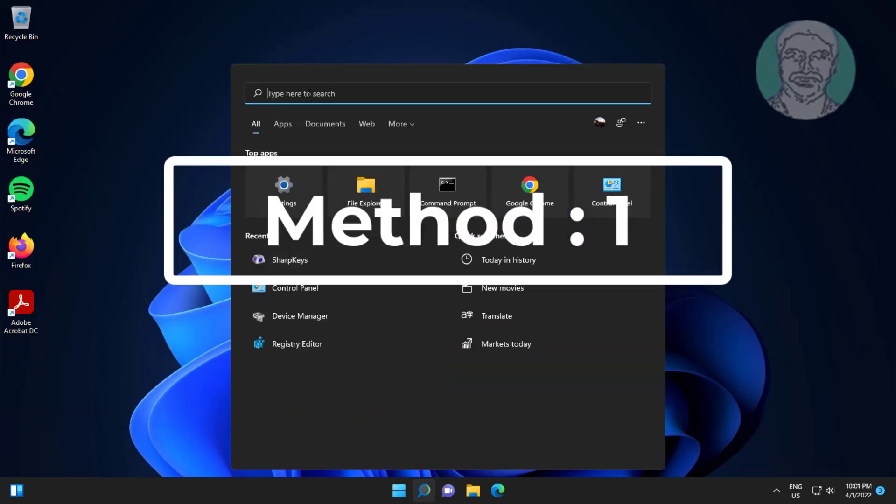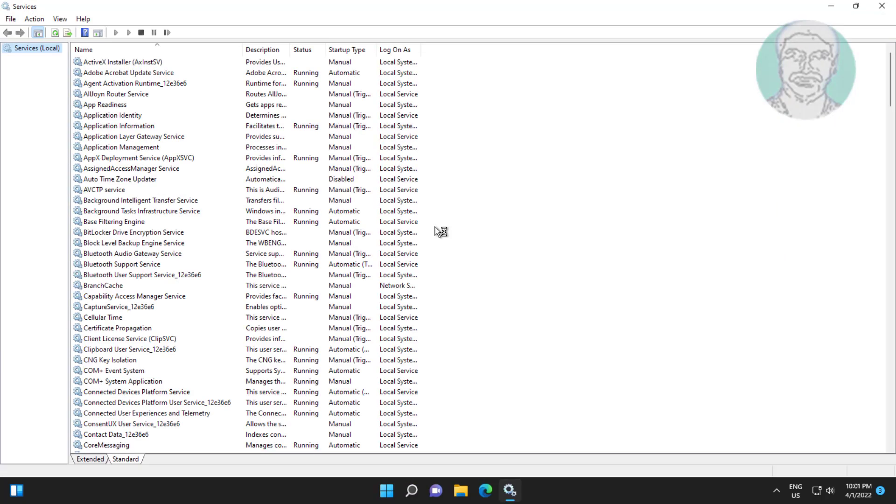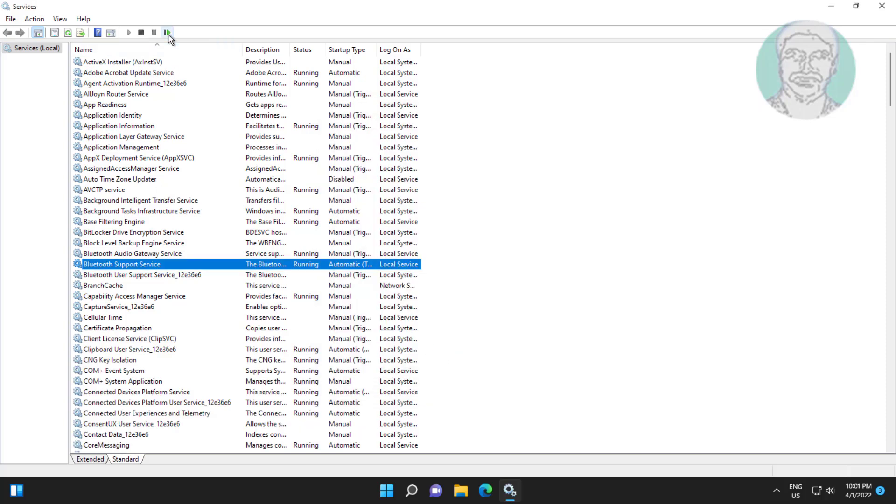First method: type Services in the Windows search bar and click Services. Open Bluetooth Support Service, change the startup type to Automatic, start the service, click Apply, click OK, then restart the service.